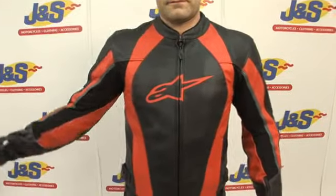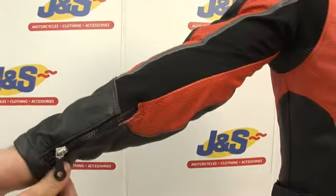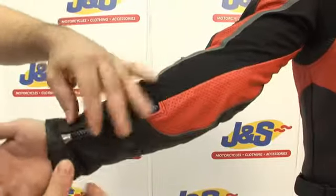Coming down to the arm on this jacket, it does have stretch panels down the arm with perforations, and also has easy access zips with a nice clean finish for all those riding.